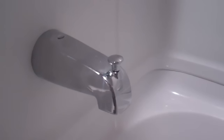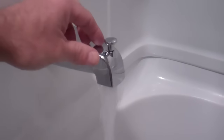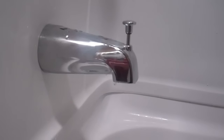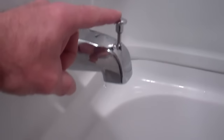Now for the real test — turn on the water and pull the diverter up. There's nothing coming out of the spout, and it's all coming out of the shower the way it's supposed to. Nothing comes out of the spout unless we pop the diverter down.